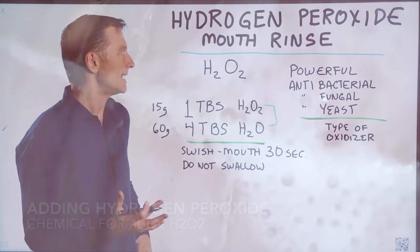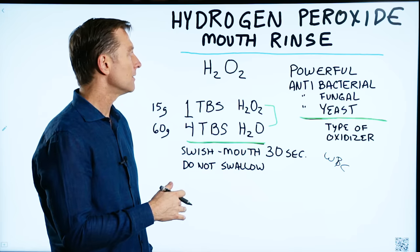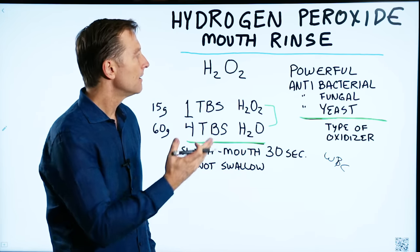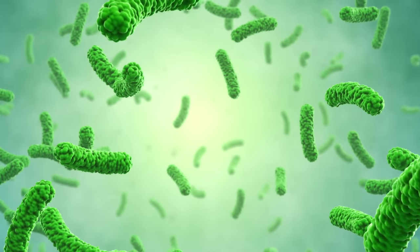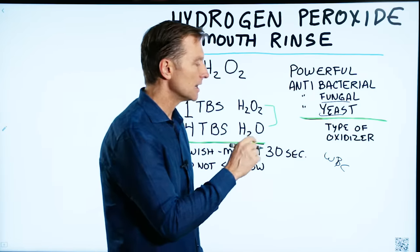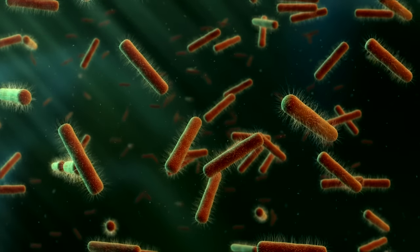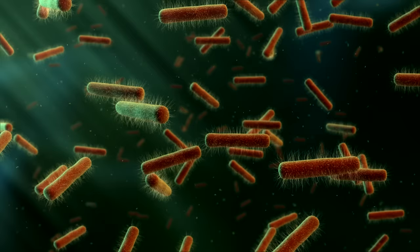Your white blood cells actually make hydrogen peroxide as a defense mechanism to kill off invading bacteria, funguses, parasites, yeast, and candida. Basically what it does is it oxidizes the layer of microbes — it destroys the cell wall of invading microbes.